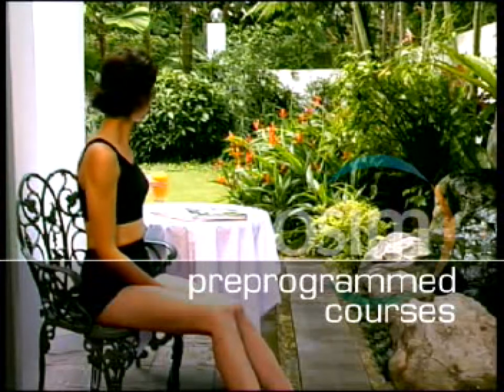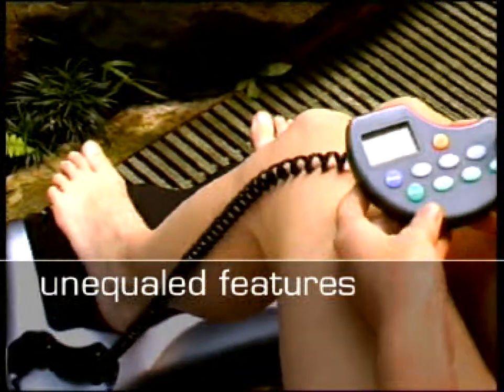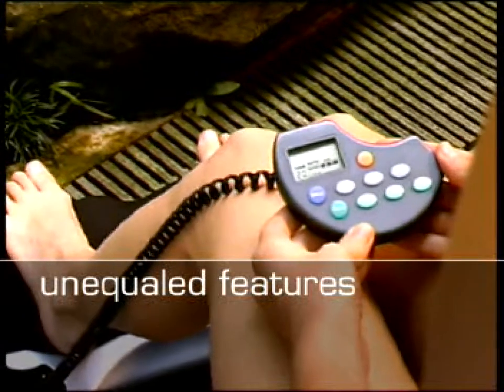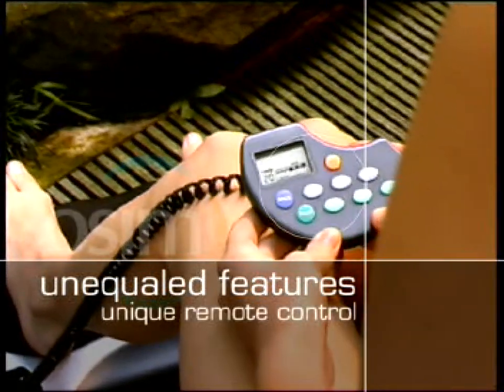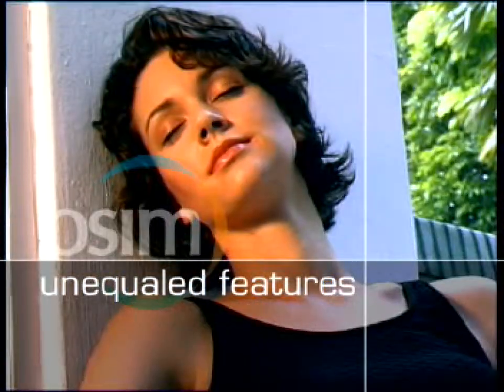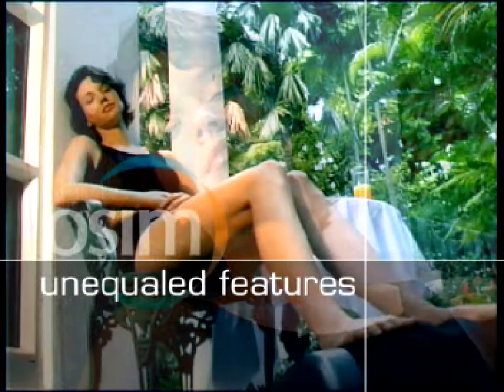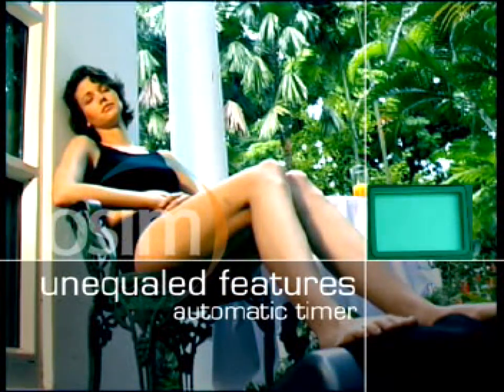The OSIM e-Reflexologist comes complete with pre-programmed 20-minute courses, providing a combination of relaxation and reflexology sequences for a fuss-free yet relaxing massage. It also comes with several user-friendly features, making it simple and safe for anyone to use anytime, anywhere. With a remote control that is unique in the market, you can select massaging actions without disrupting your massage. Its automatic shut-off timer turns the power off when the massage is completed.